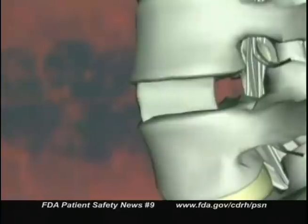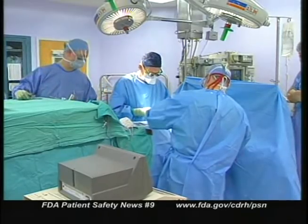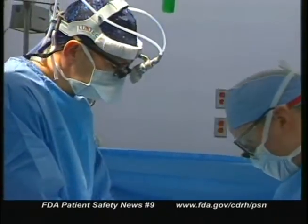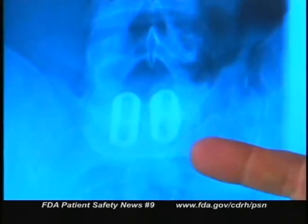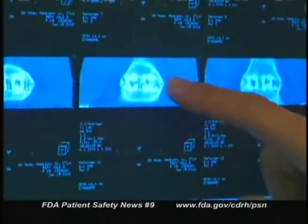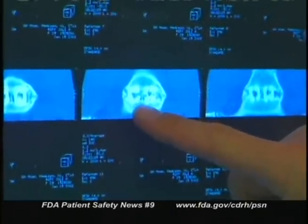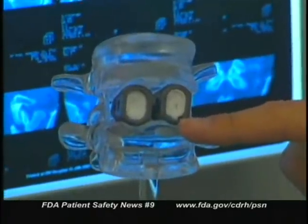It also contains a scaffold made of bovine collagen for the protein to grow on. The decision to approve this device was based on a clinical study that showed that the device was as safe and effective as the same fusion cage component filled with autograft bone. Both methods produced successful fusion in approximately 90% of patients at 24 months. The study was performed at multiple sites and consisted of a randomized arm which included 143 patients who were given the Infuse Bone Graft LT cage device, and 136 patients who were given the same cage and the standard bone graft.